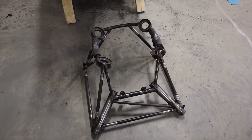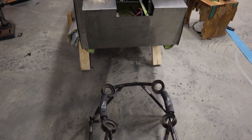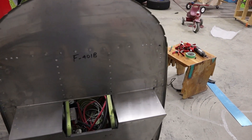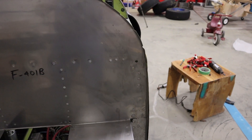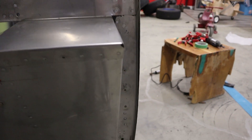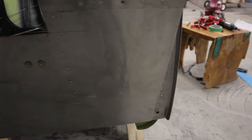This is what the engine mount looks like when you get it from Vans, for the RV4 at least. The other kits will have powder coating on them, but this one does not. On the RV4, there are four pre-drilled holes on each corner, but they are a quarter inch in diameter, so we will need to enlarge those to three-eighths.